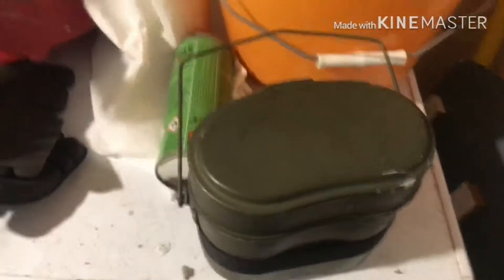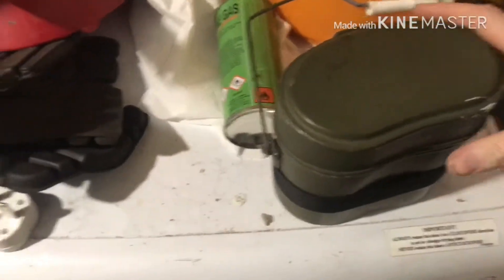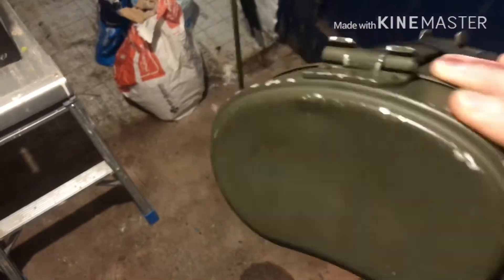Hi YouTube, just a quick one. I was working at a customer's house a couple of weeks ago and we got into talking about camping and things, and I was given this German army Mess tin — assume it is.